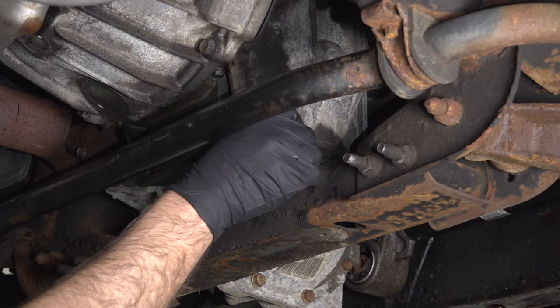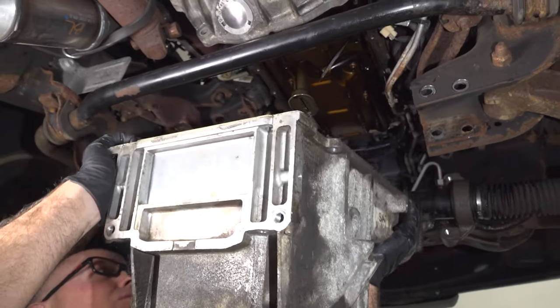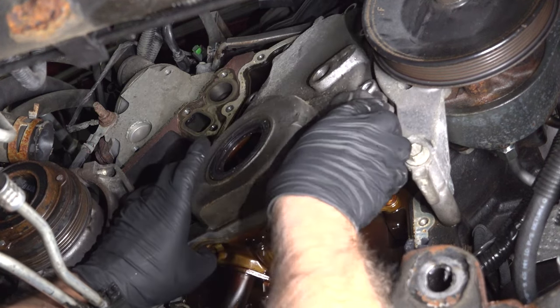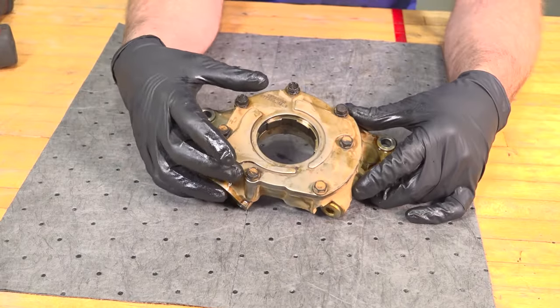To get to the oil pump, you're going to have to drain the oil and drop the oil pan. In some vehicles, you're going to need to take the front timing cover off just so that you can remove the pump or get access to it. Now that we have the pump out, let's take this apart and show you how it works.